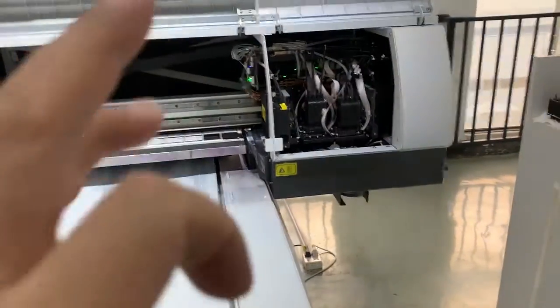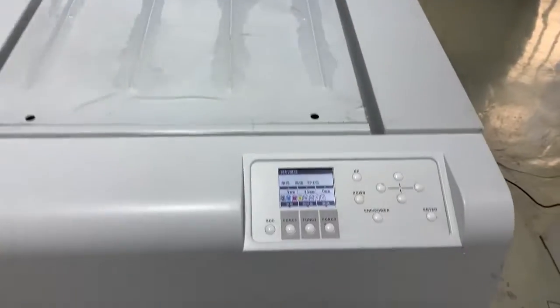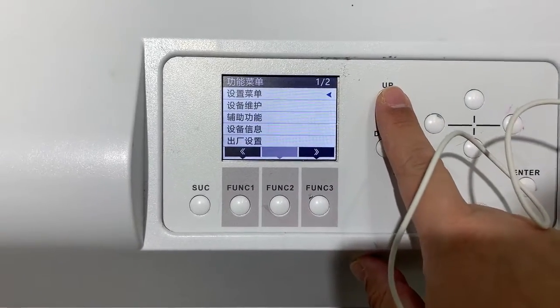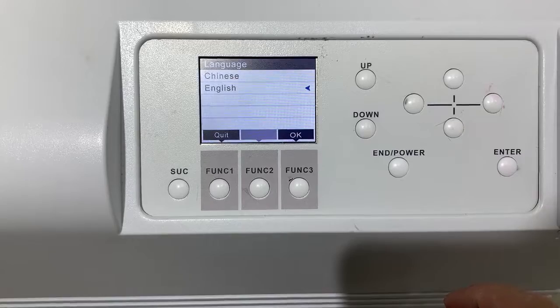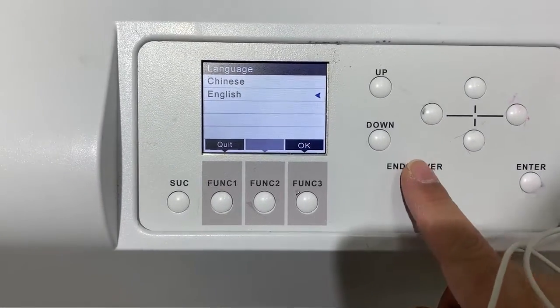If no error, if everything is correct, then continue. First, change the language to English. It's in English now.